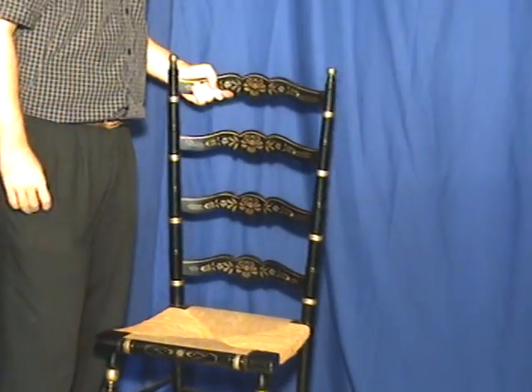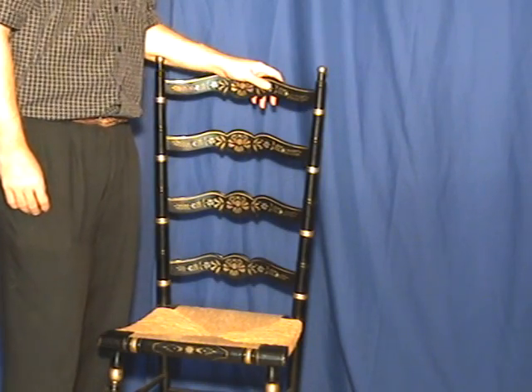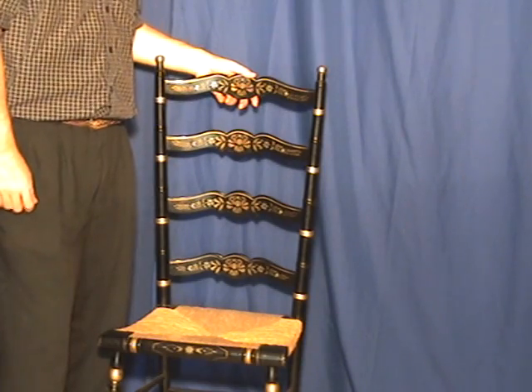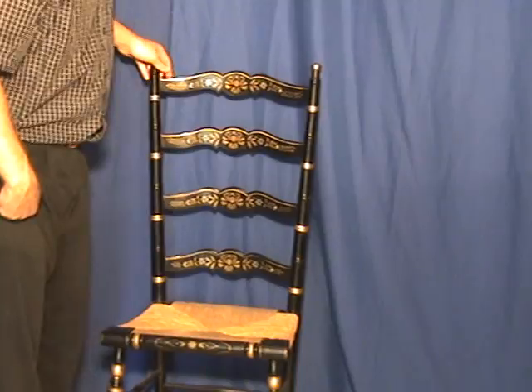As a single chair, this piece would go well in a lot of entryways and things of that sort, or to match some existing Hitchcock, Nichols and Stone style furniture. The gilding goes well with a lot of furniture.